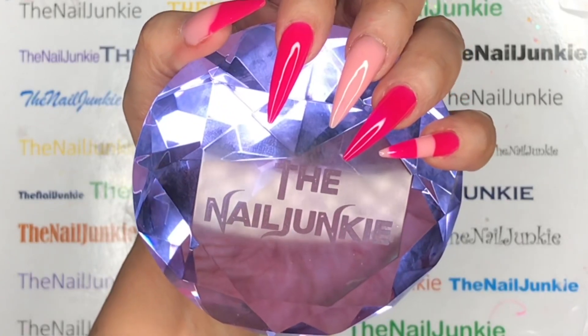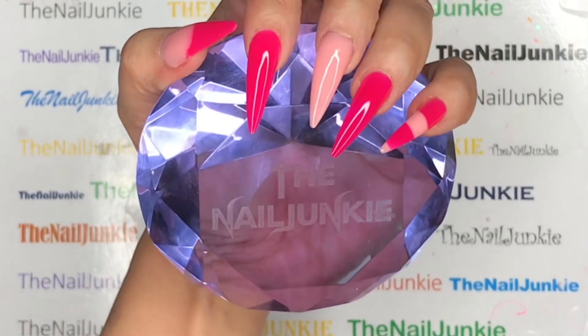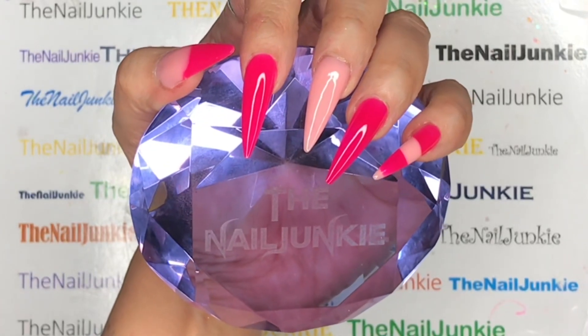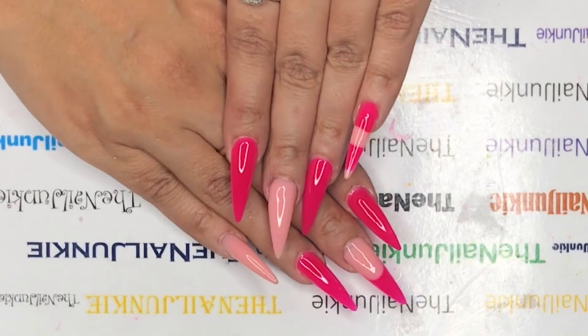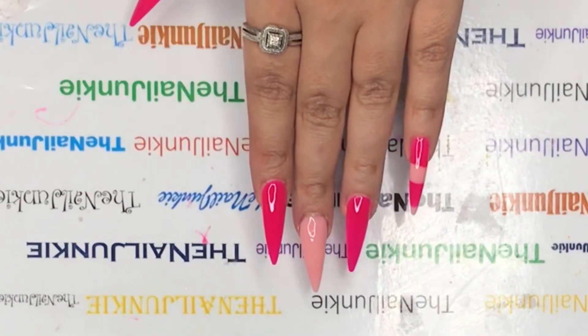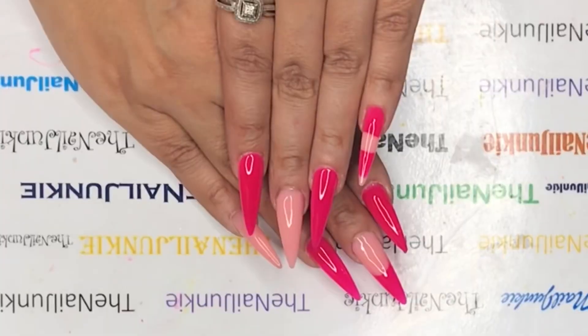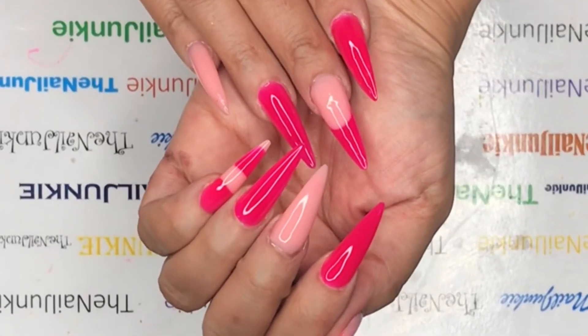A lot of people have been asking about my little jewelry — my boyfriend got it engraved for me for Christmas at a jewelry shop. I think it was around $70. The paperweight we got at Michael's. Look me up on Facebook and find me in my group if you want more information.